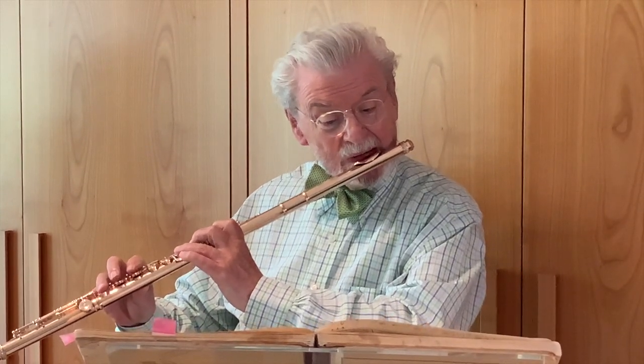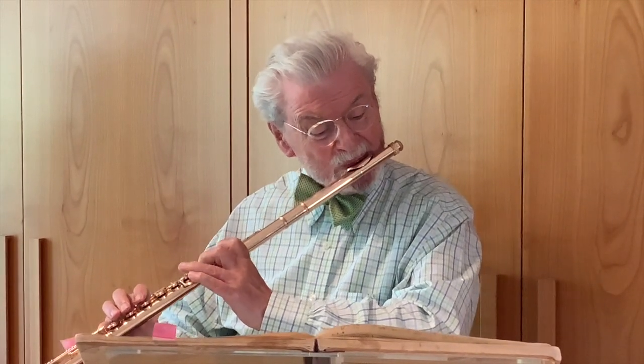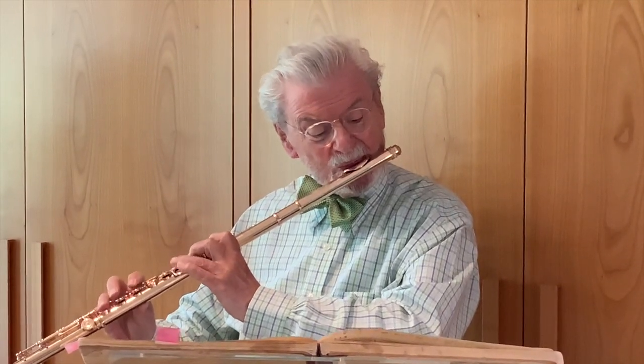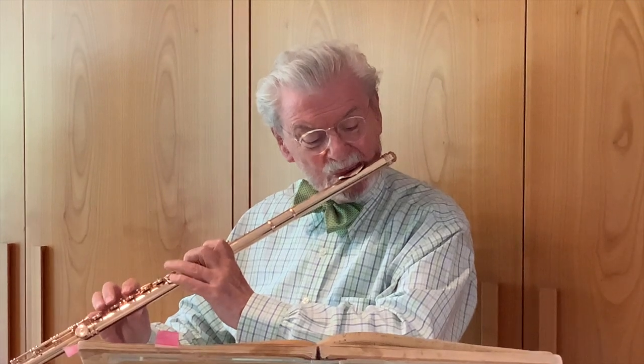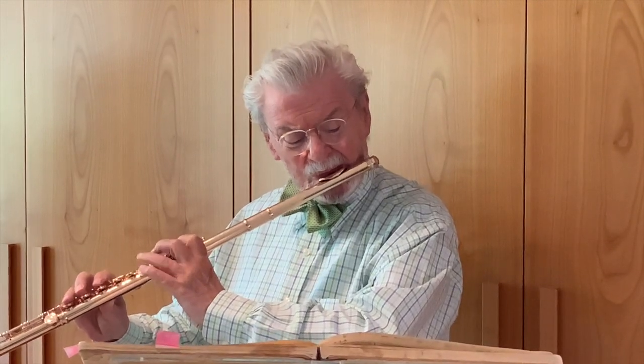When you get to here, you use a sharper tongue. Here you go, and here you go.